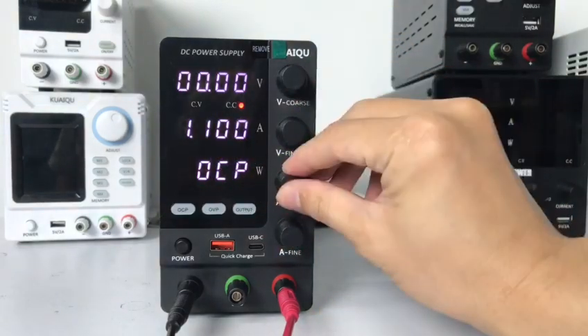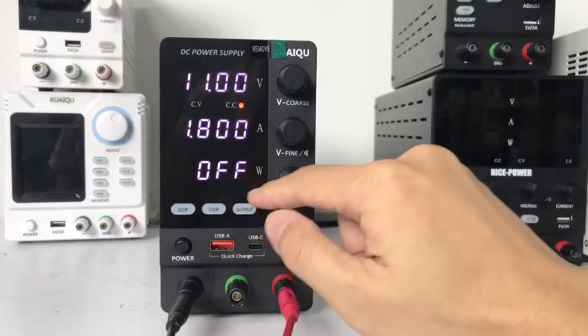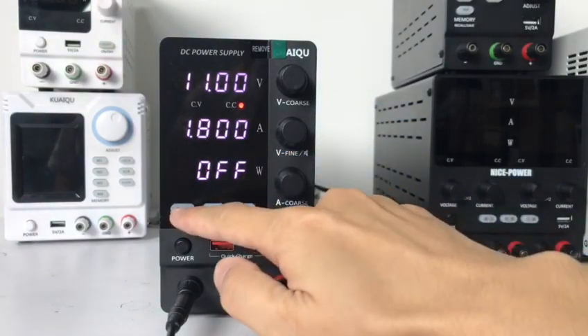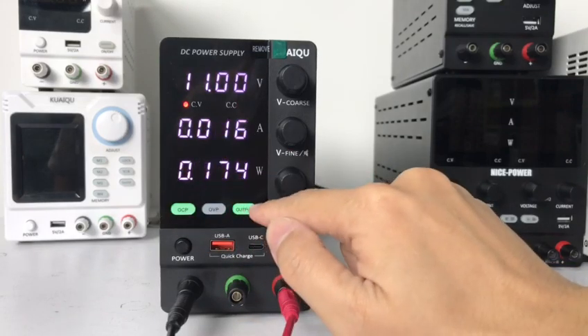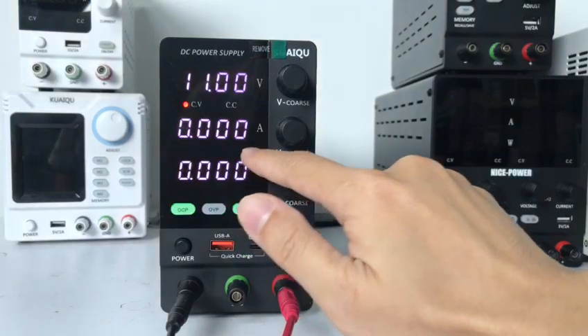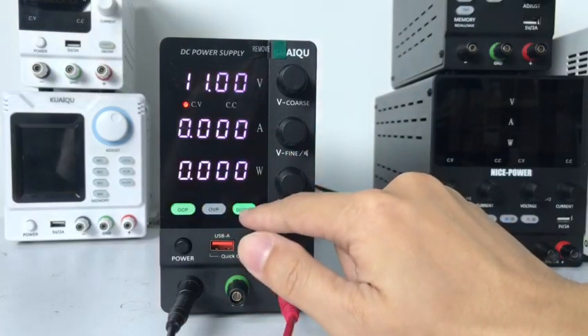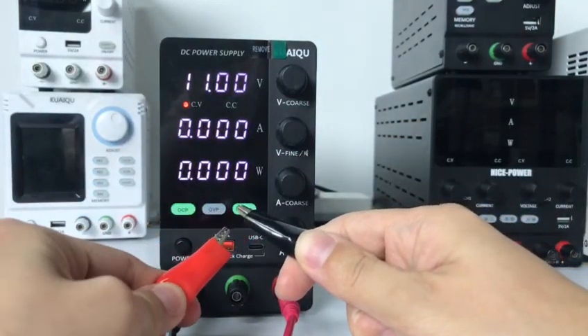And we set the current to 1A. Now we can open the OCP. And now output. You can see the current is 0A, so it cannot output anymore. If I short the positive and negative terminals...